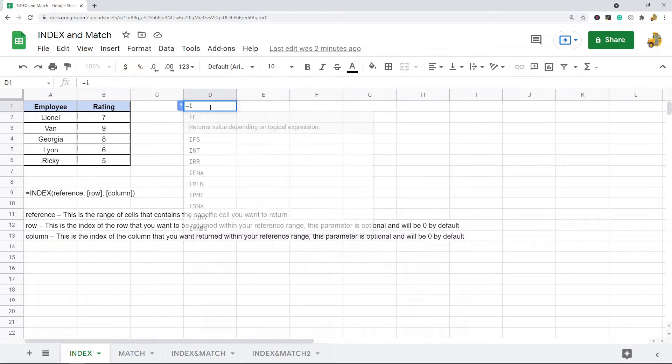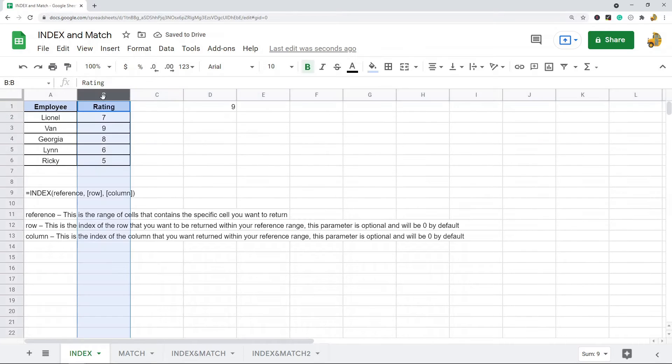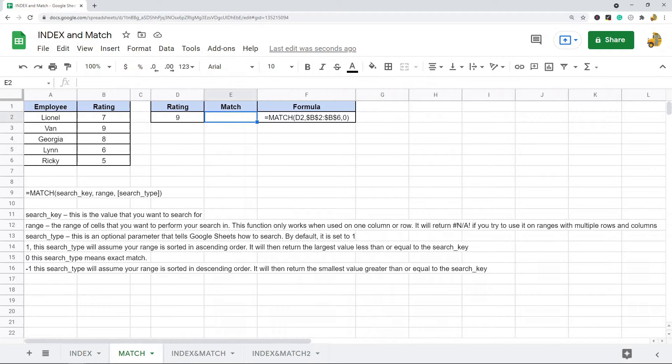To show you how index works, I'm going to use the index function with my range of data as the reference, and return whatever is in the third row, second column. In the third row, second column of my range there is a nine, so this returns nine. If I do row one, column one, it's going to return 'van' because in the third row, first column is van.